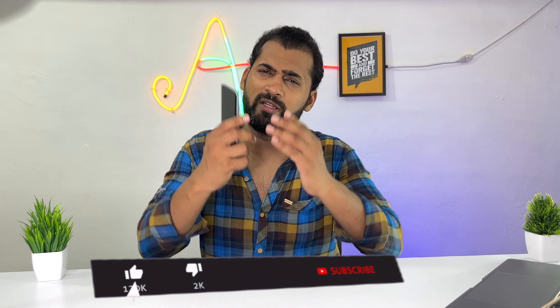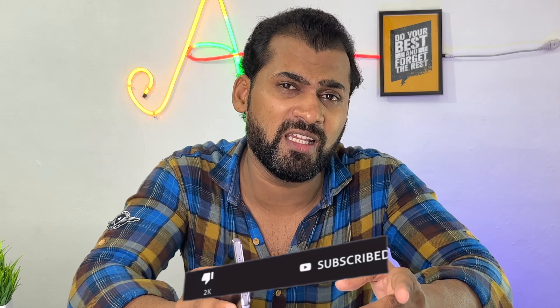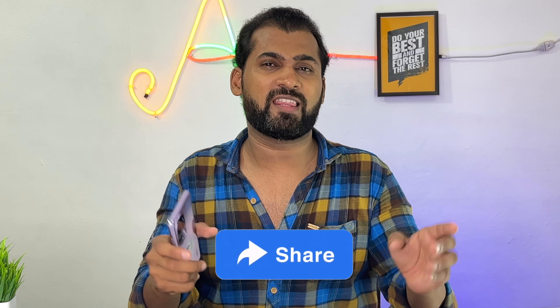If you like this video, please like it. If you are new, subscribe to the channel for the latest unboxing, review, and camera testing videos. Share it with those who want to buy this device. Thank you so much for watching.